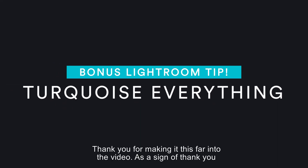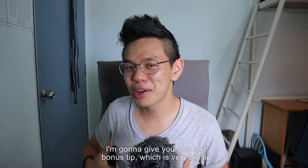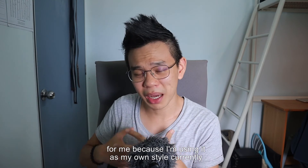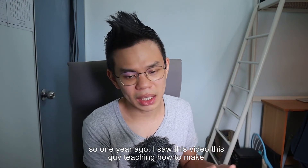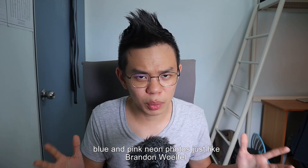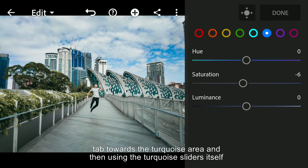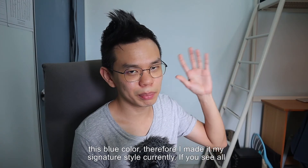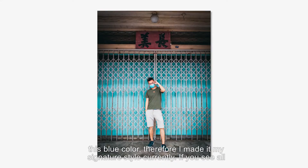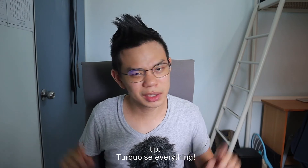Thank you for making it this far. As a bonus tip — and this is a very big one because I'm using it as my own style currently — one year ago I saw a video teaching how to make blue and pink neon photos just like Brandon Woffle. The way to do this is to move the blue in the HSL tab hue toward the turquoise area. Using the turquoise area itself you can manipulate all the blue colors to turquoise. I really like this, so I made it my signature style. If you see all my photos, the sky is actually turquoise in color. That is the bonus tip: turquoise everything.